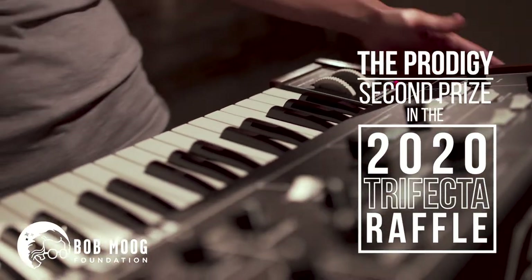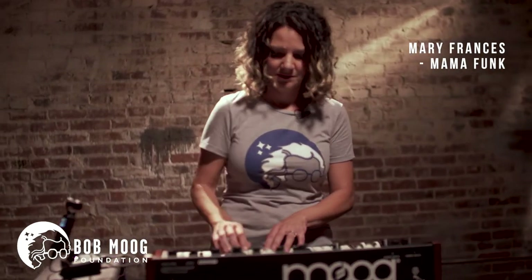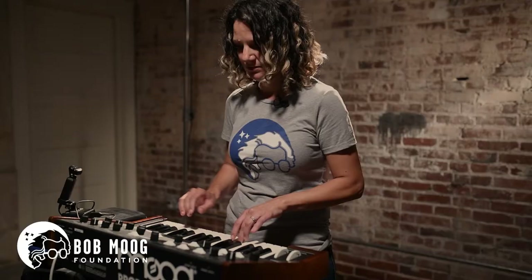So I'm here demoing this funky, amazing Mode Prodigy. It's a beauty. I think every time I put my hands on it, I end up in a new place. You kind of got to let the board tell you where to go when you're exploring.